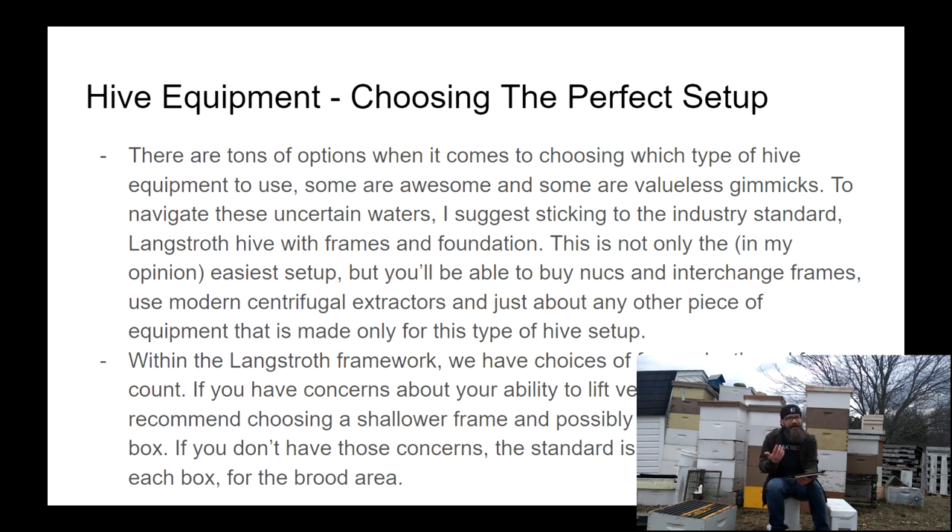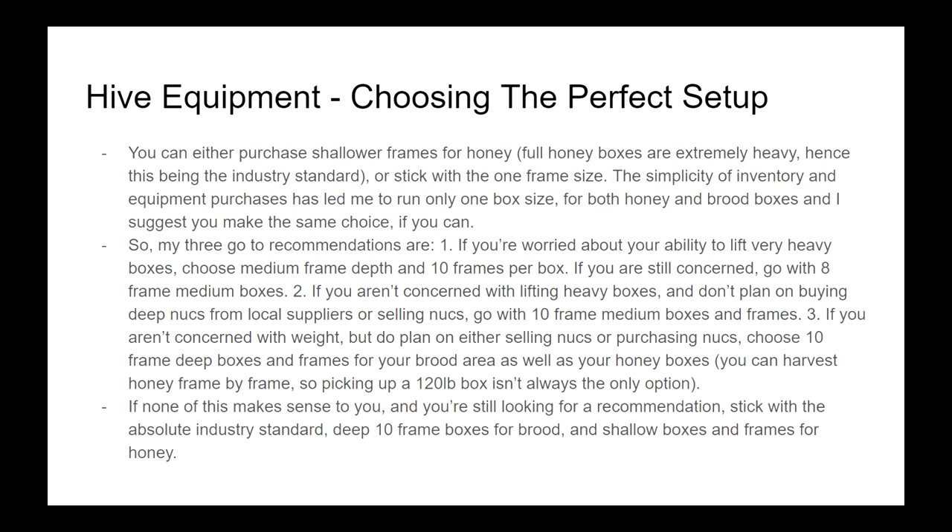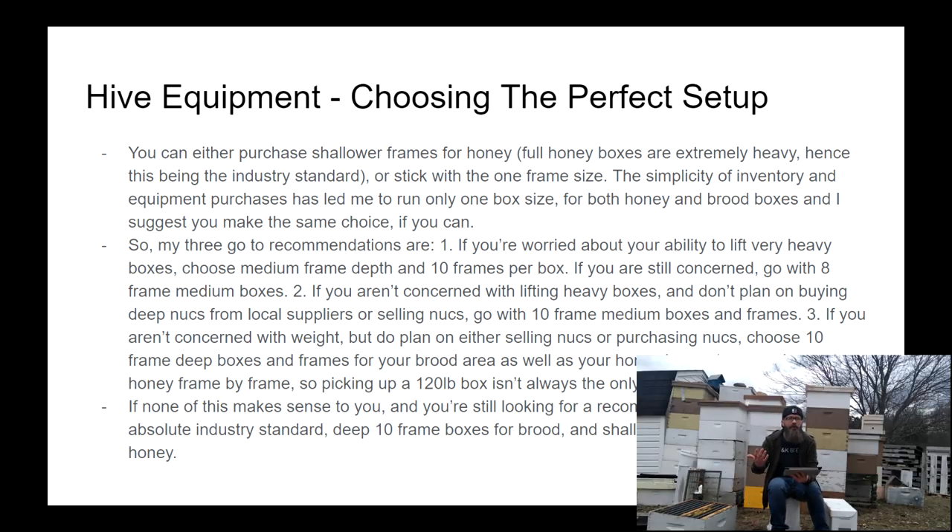That still doesn't completely make the decision for you because you have to decide whether you want to use shallower boxes and how many frames per box. If you have concerns about picking up heavy boxes, I would suggest using shallows or mediums for the honey area. If you don't have concerns about heavy lifting, you could run all deep. My advice is to make your decision on frame depth and frame amount based on what you feel comfortable lifting.